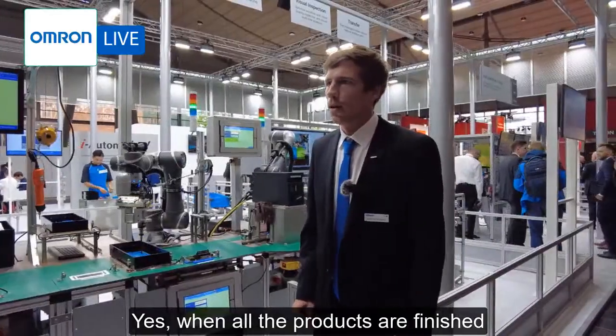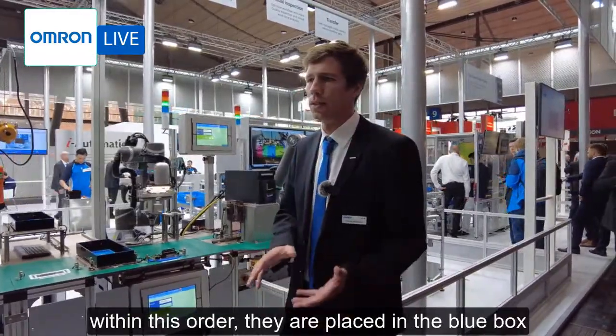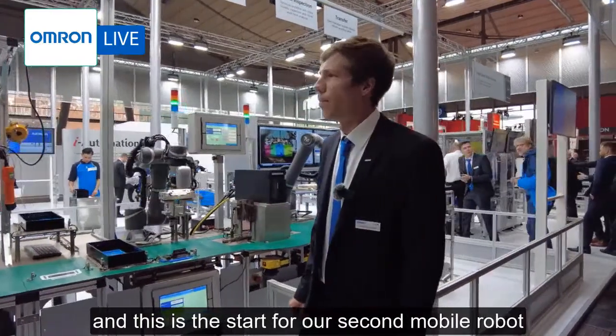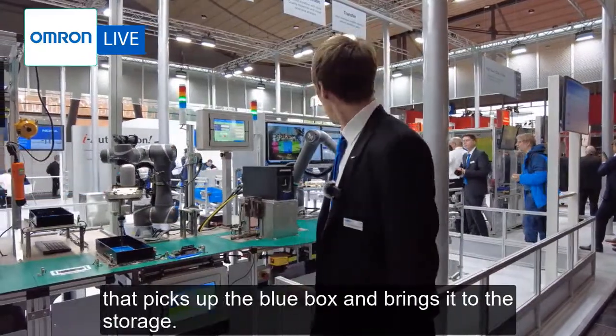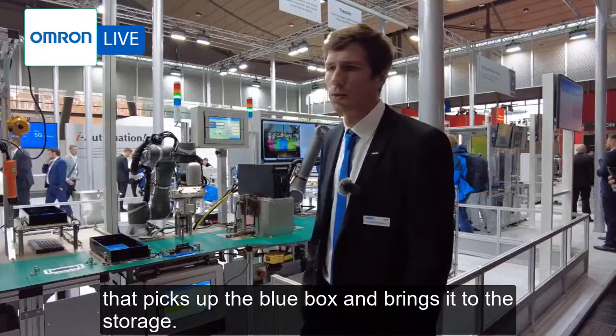When all the products in an order are finished, they are placed in the blue box, and this triggers a second mobile robot that picks up the blue box and brings it to storage.